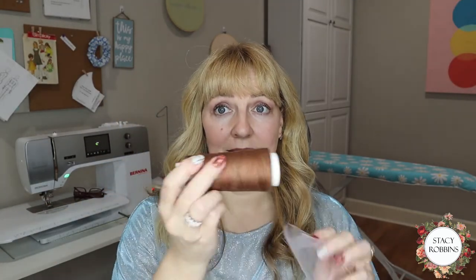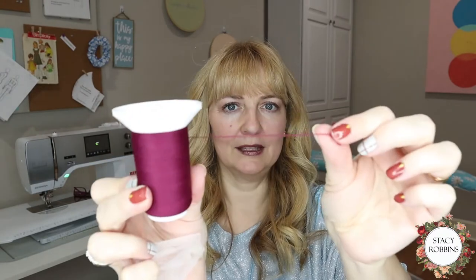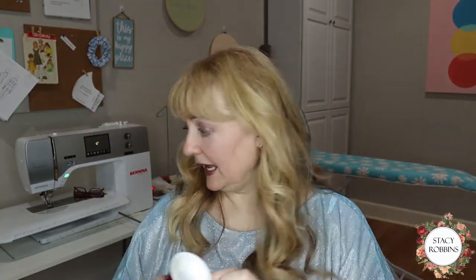Today I'm making napkins specifically to show you how to get a beautiful rolled hem on your serger, and the different types of threads we can use to get different effects. We're going to be working with a variegated thread with lots of different colors, a woolly nylon which is a fuzzy, thick, stretchy thread, and regular overlocker thread.